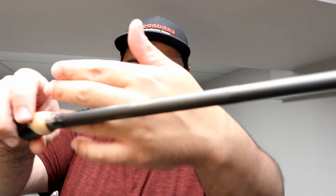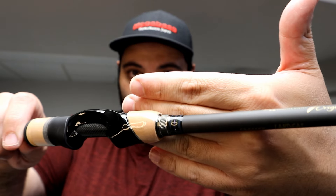My thoughts on the rod aesthetically — it's absolutely beautiful. The fit and finish on this rod is gorgeous. All the guides are wrapped nicely. It's a fantastic rod. I'll be putting my Shimano Vanquish on it — the C3000 XG — with seven pound fluorocarbon straight as the mainline.